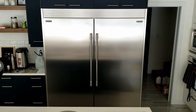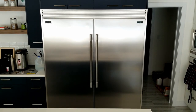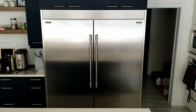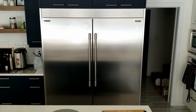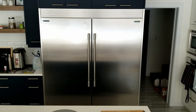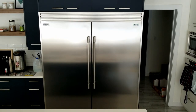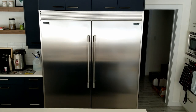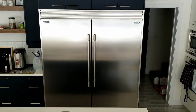This fridge is actually not one whole piece. The left side is a full-size freezer and on the right side is a full-size refrigerator. It's all connected by the trim kit. The actual one-piece fridges go for around 15 grand — this costs about one-third of the price.